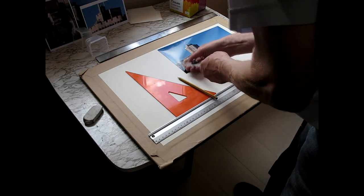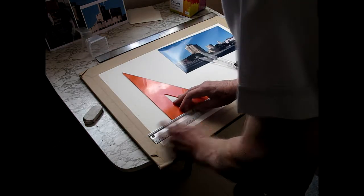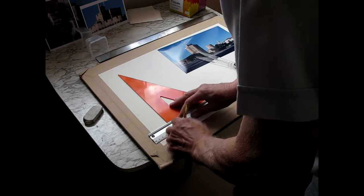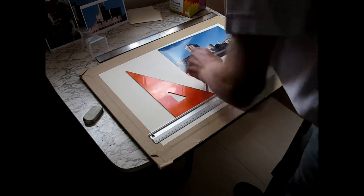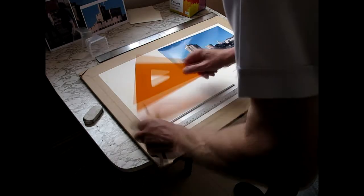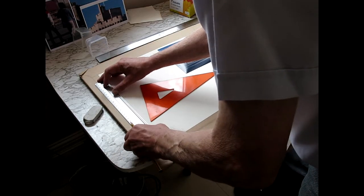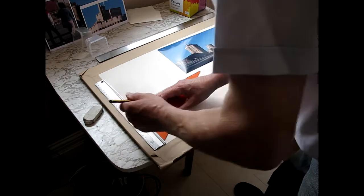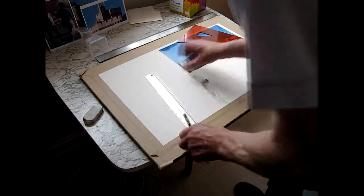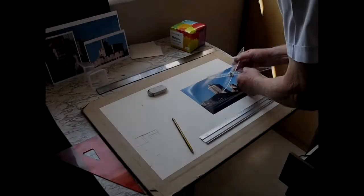Especially with a complex subject. This is a complex one and you're going to have to decide at some point what you want to leave out, what you're going to include, and what level of detail you're going to have on the included items. Using a square to draw the horizontals where needed.